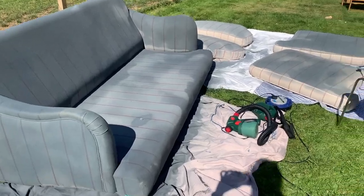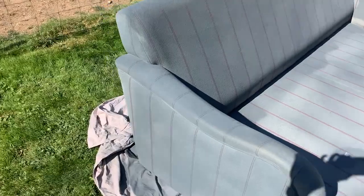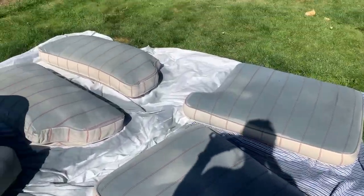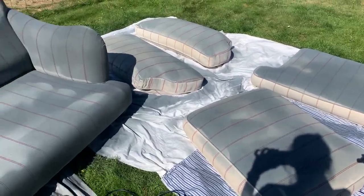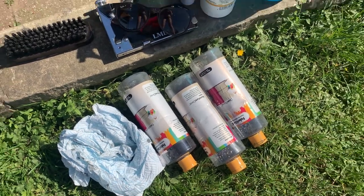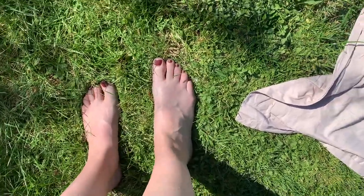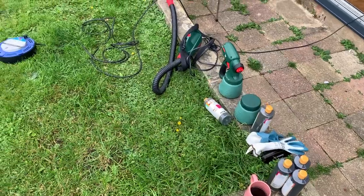Oh dear, got a bit of a problem. This is as far as I've got — I've got a good base coat on the body of the sofa, but as you can see it is by no means looking finished. I got a base coat on one side of each of the cushions, but that's it. Three bottles all diluted 50/50 with water — I'm going to have to stop and order more dye, which is quite frustrating.